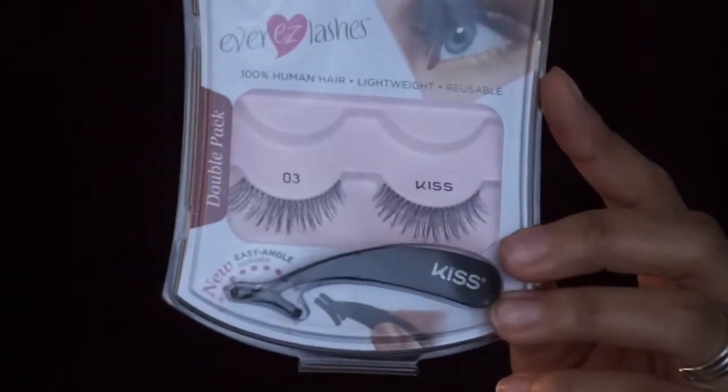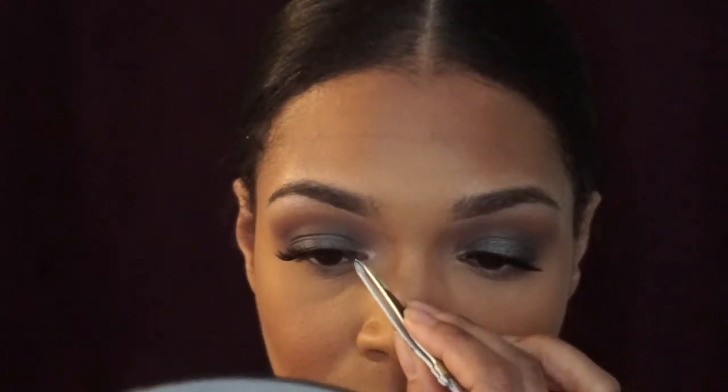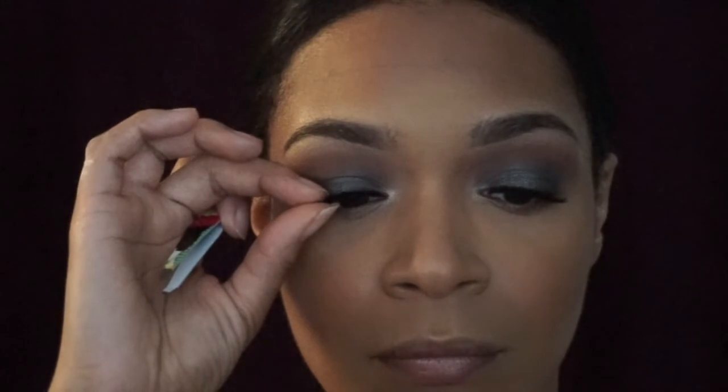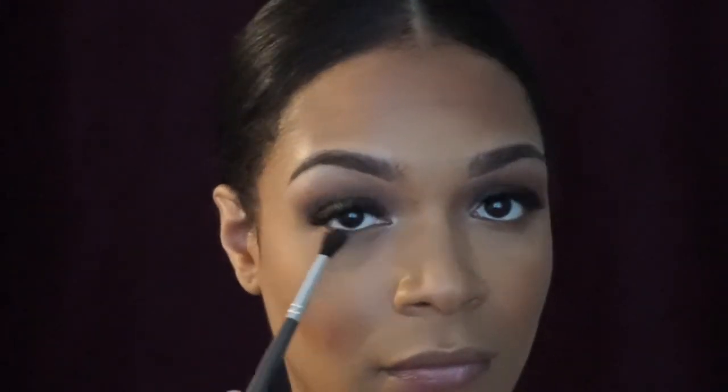For lashes, you knew your girl had to get some lashes! I'm using Kiss lashes in number 03 — they are really pretty lashes, a little bit more thick. I do like to bend the band a little bit because it's pretty thick and stiff. I wanted to explain something: with this lash, you have to make sure that the inner and outer corners are really secure to your eye. If you don't do that, they will come off and frustrate you. But once they're on solid, they look beautiful, are comfortable, and you basically won't feel like you're wearing lashes at all.